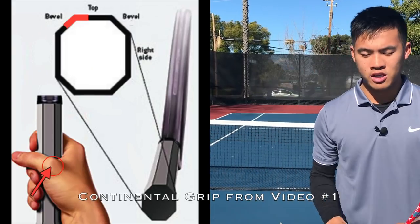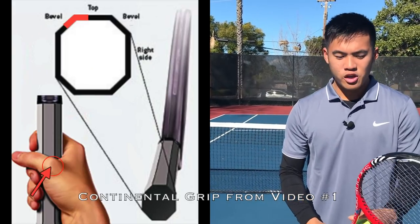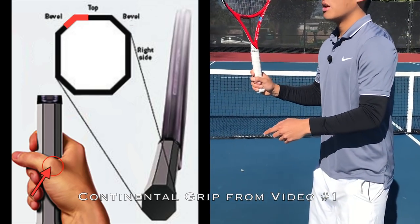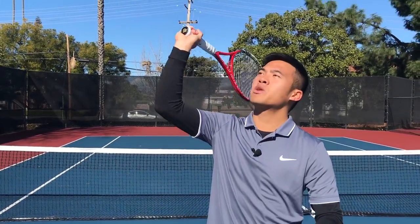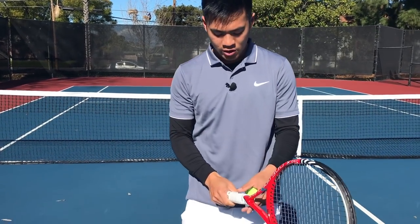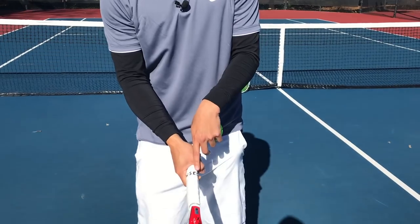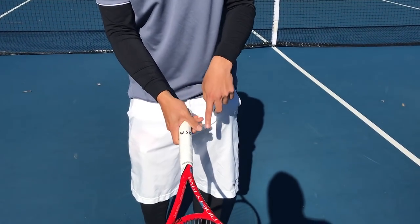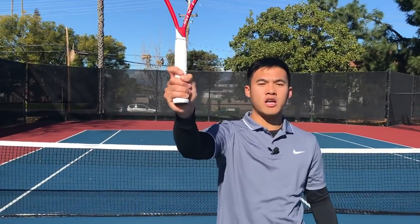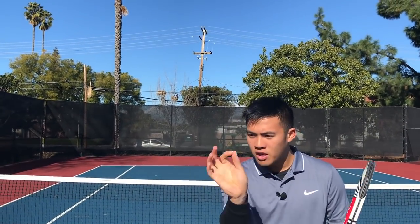And what do I mean by true continental? Look at this C right here. When you hit a continental grip and serve at the ball, just swinging naturally, you should be getting some brush — you should be getting some spin. If you're in a pancake grip — and what I call pancake grip is if you're forehand eastern or anywhere over on that side of the spectrum — and you just swing naturally at the ball and hit it flat with no spin and no brush, you're in a pancake grip.